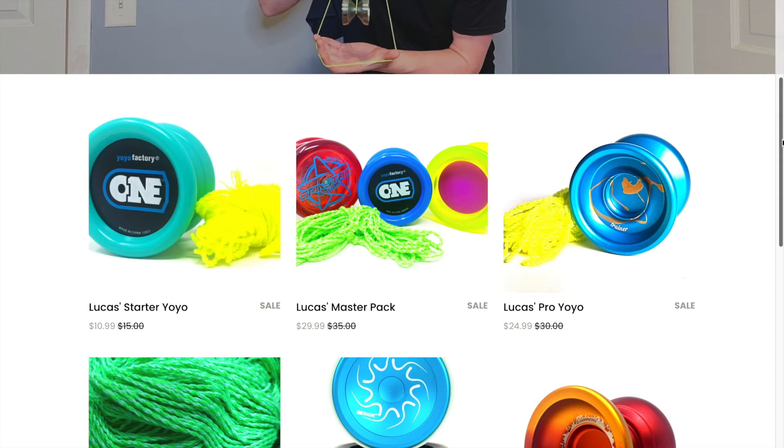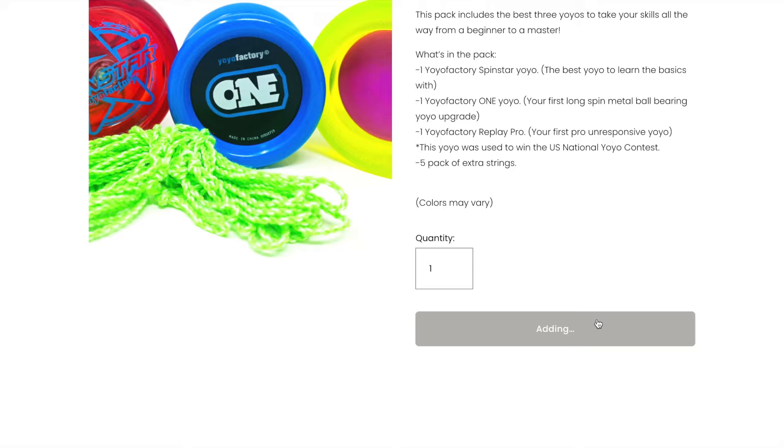If you're new to yoyoing and want to get started learning some tricks, be sure to check out my online yoyo shop and pick up the Yoyo Master Pack. The Master Pack includes the best yoyos for getting started and learning tricks. The shop will be the first link in the description below. And with all that being said, we're not wasting any more time. Let's get started!